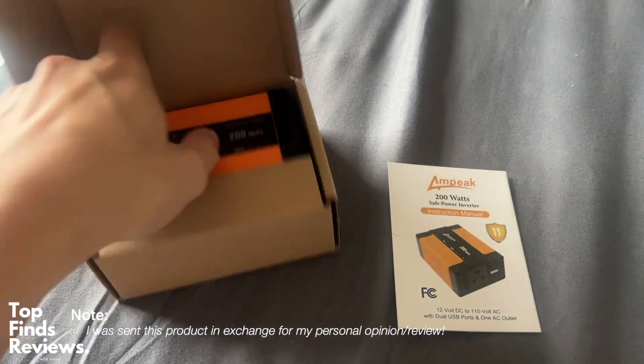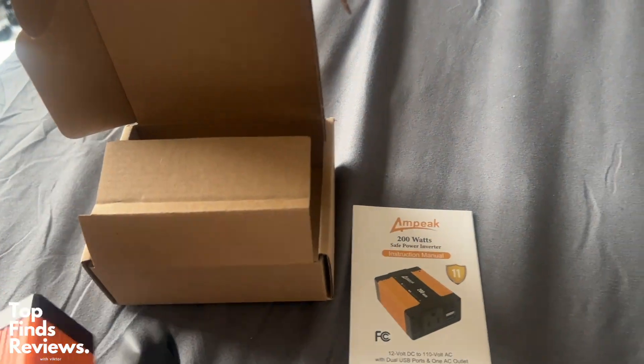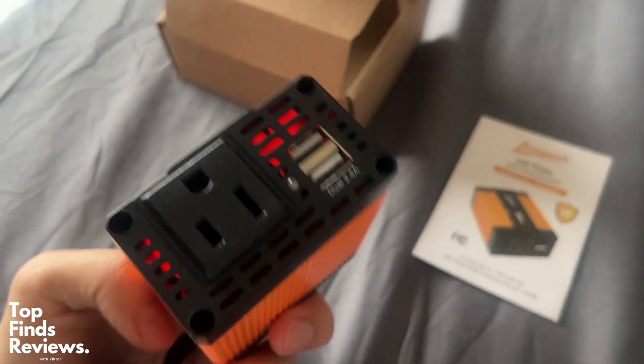If you have an older car that doesn't have a charging port, this is perfect for any of your iPhones, laptops, or anything like that. It really helps to charge your phone or laptop at a higher speed, and it works amazing.